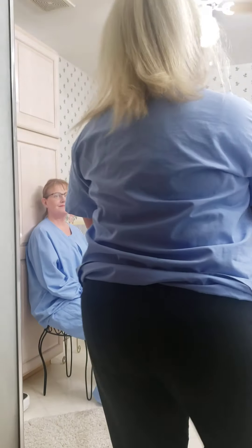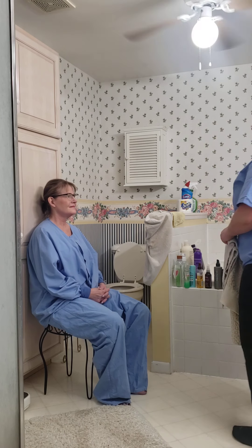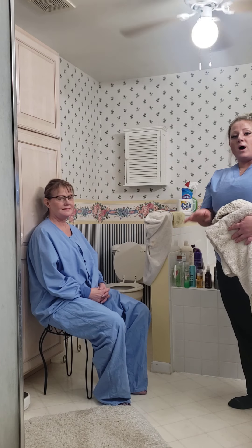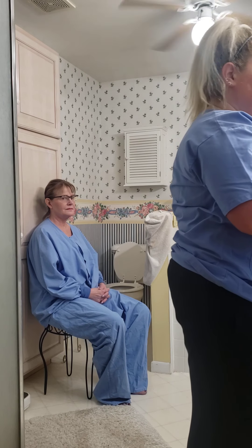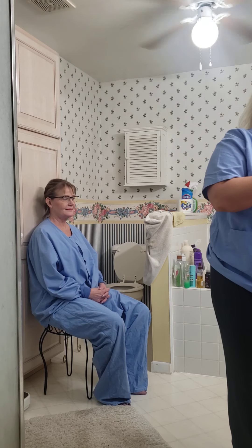Knock knock. Hi Cindy, my name is Ashley, I'm gonna be your CNA. In today's video we are gonna be doing a wash of one foot. I'm just going to put some sanitizer on my hands.